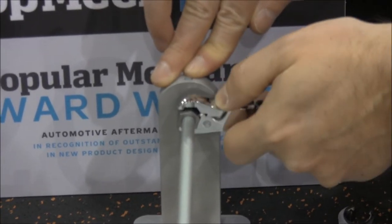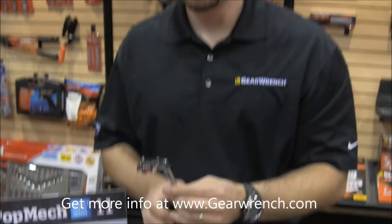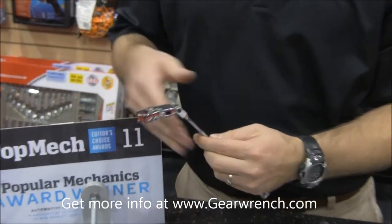When the user wants to remove it, you just simply press on there and you can pull it directly off. It also features a flex head — in case that fastener has an obstruction, you can work around that as well.